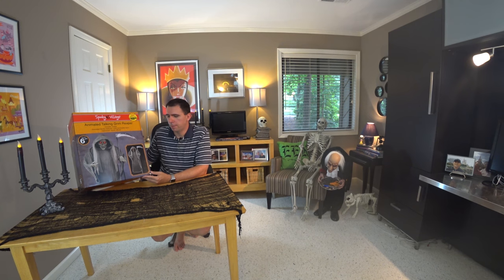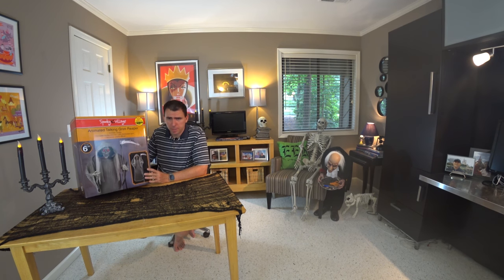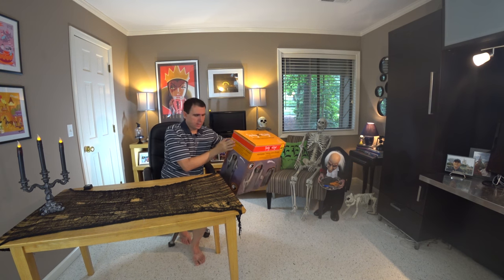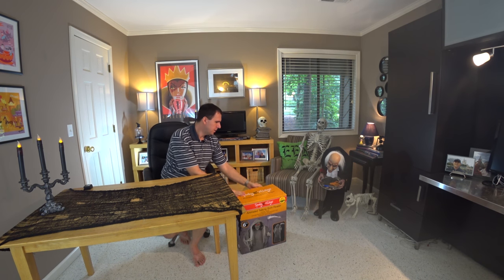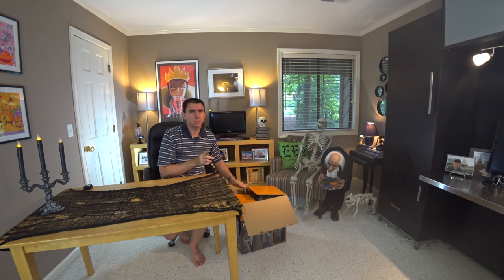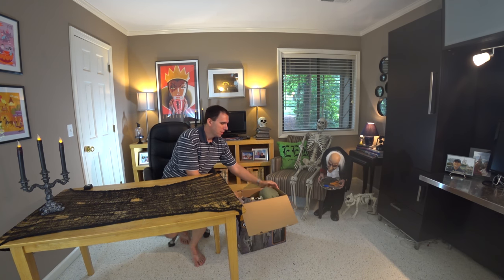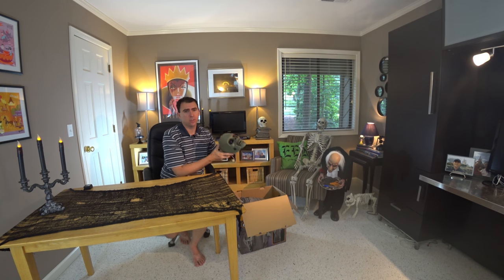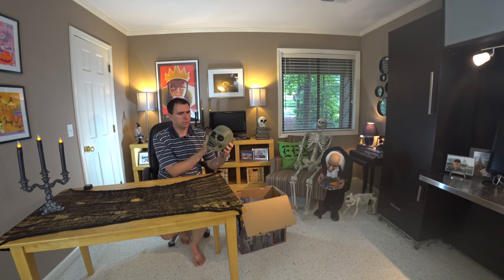I say this as if I've never opened this box before, but I actually did put this guy together last night and made a video. Here's a pro tip: if you're making a YouTube video, make sure that you save your files before deleting them — I did not do that. So this is our second time around putting this creepy guy together.